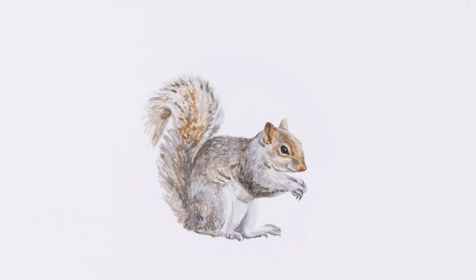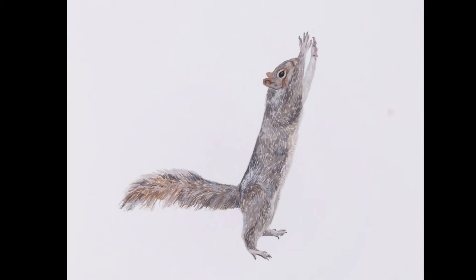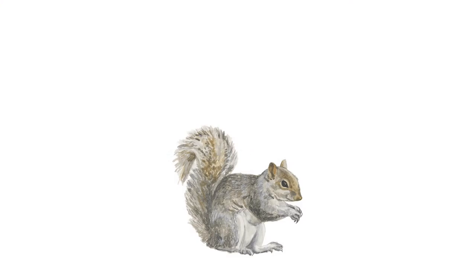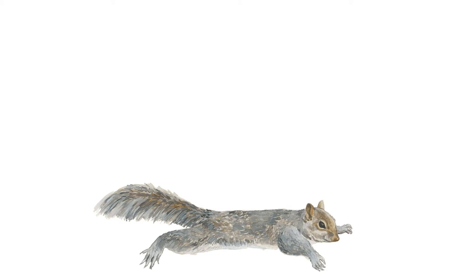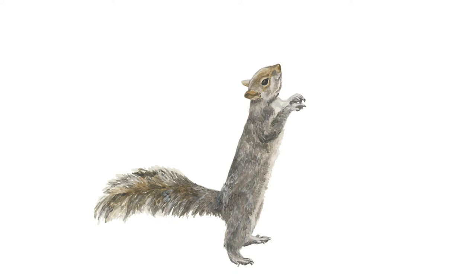What do you think the squirrel is doing? Sometimes it's crouching, other times it's reaching up, and at one point it even looks like it's flying. What if we try to combine these images by moving between them really quickly? It becomes clear that the squirrel is doing a full-body exercise known as a burpee.